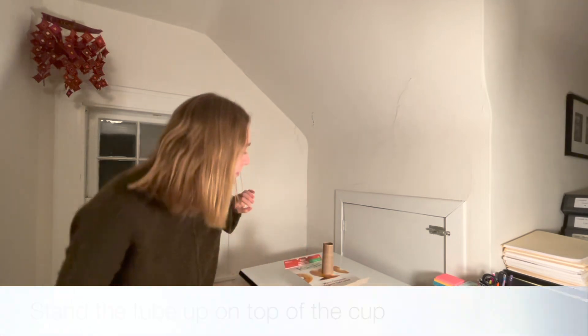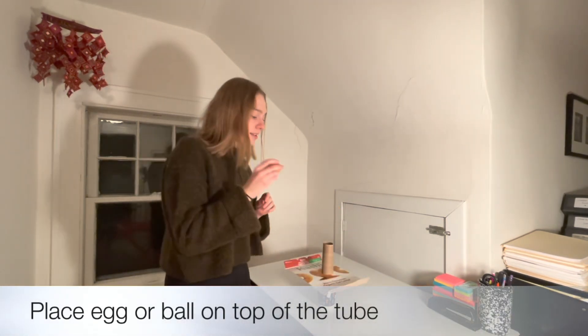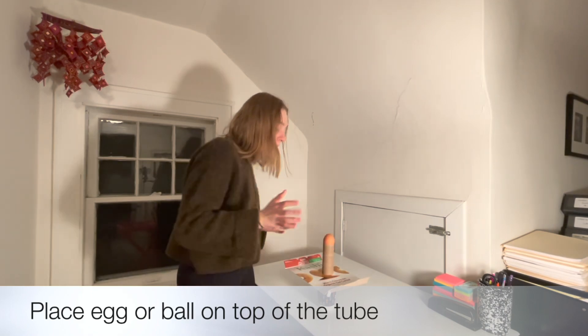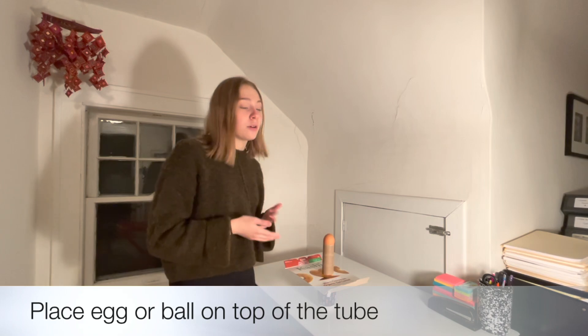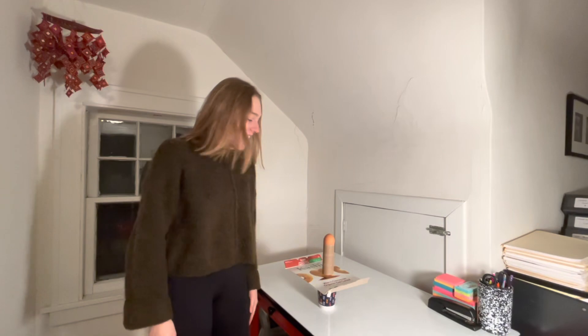So that looks good. And then once you've done all that, the last step is to take your egg and put it right on top. If you're worried about messing up, instead of using an egg you can also use a ball — the ball should work just as well. All right, let's try it!